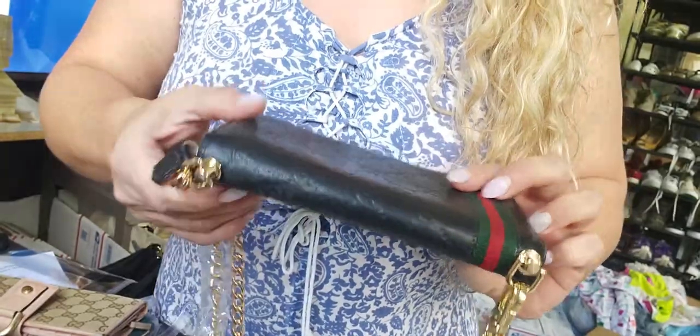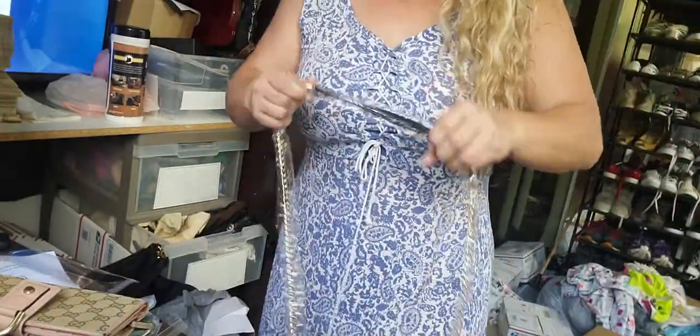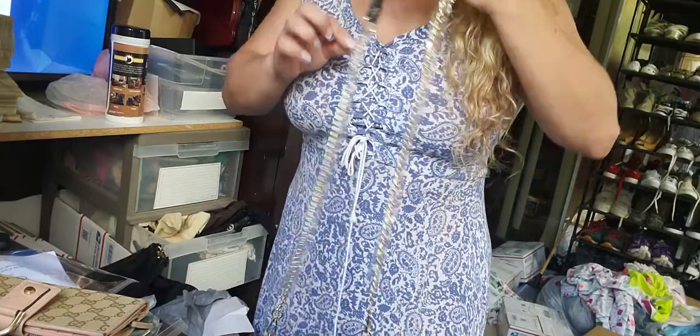It does show a little bit of rubbing on the edges as shown in the pictures. I am sending her an extra strap just because I love this one. This one has the black leather on top, so it gives it like another look.